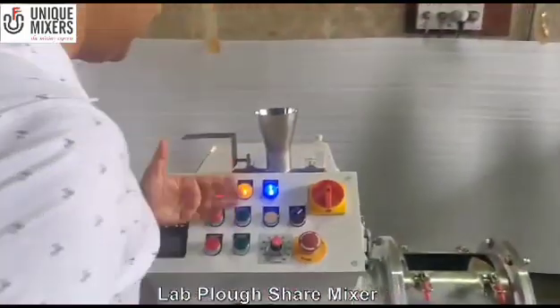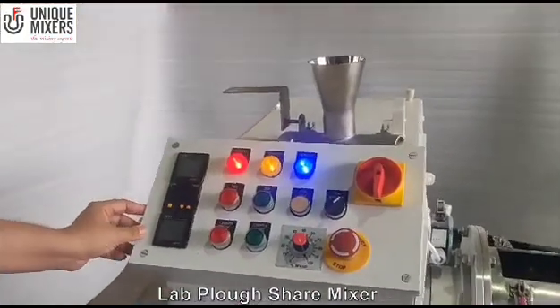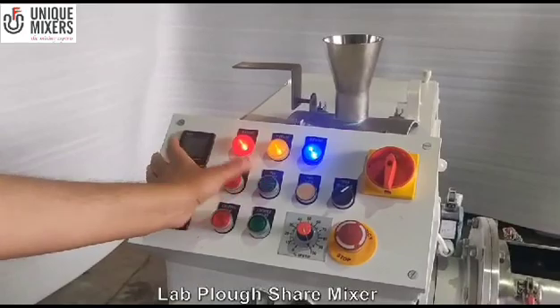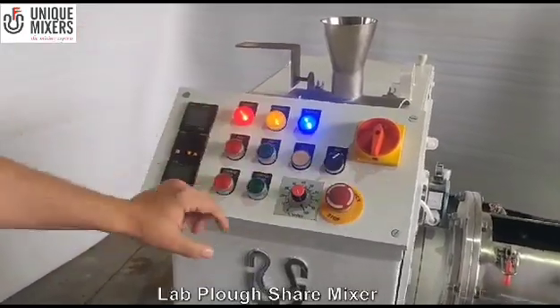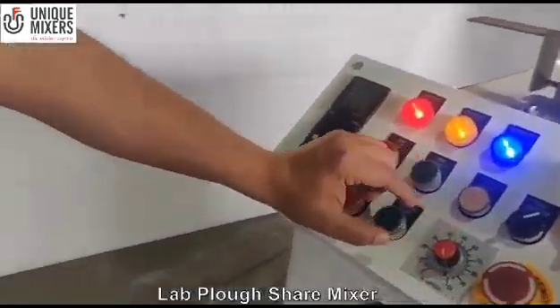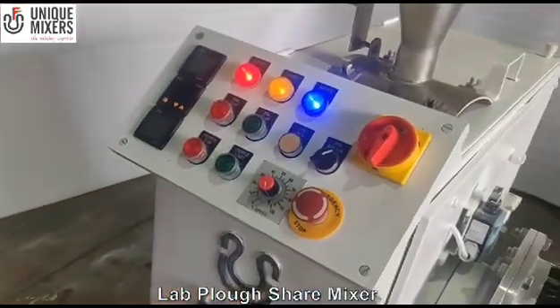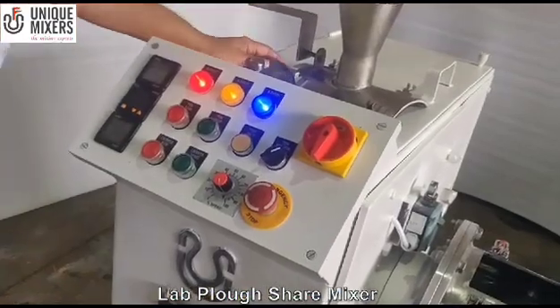As you can see here, we have a control panel to start and stop the equipment. We have a push button — if I need to start the mixer I can turn on the emergency stop. There is a safety limit switch so the mixer will not start until I bypass the safety limit switch. I will just use a manual override.